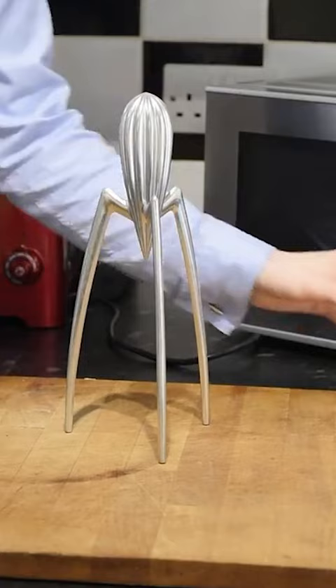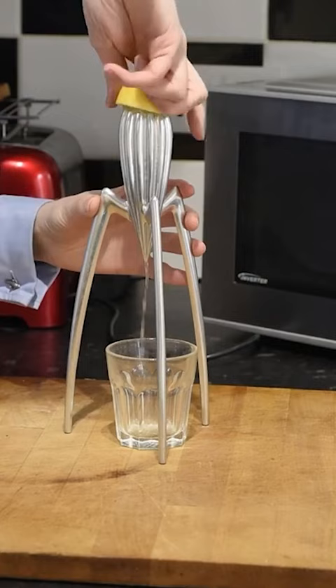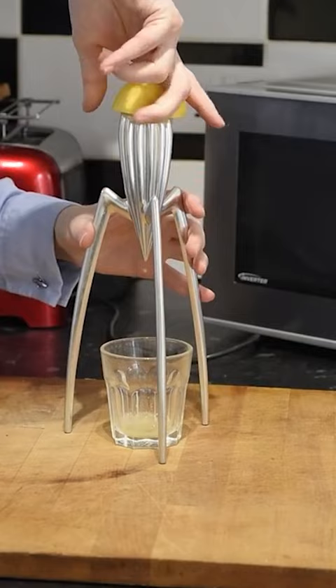You just pop your receptacle underneath and then squeeze whatever you want to juice into the top. I find I get a lot of juice out of it. They retail for around £40 in the UK and $75 in America.